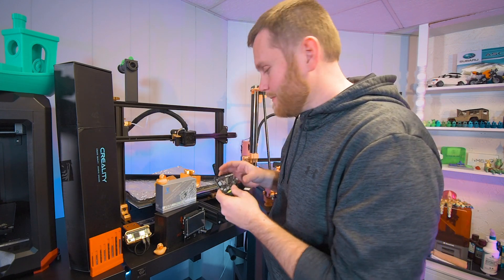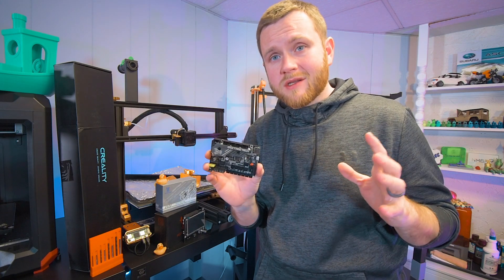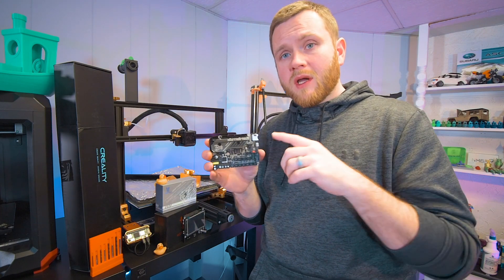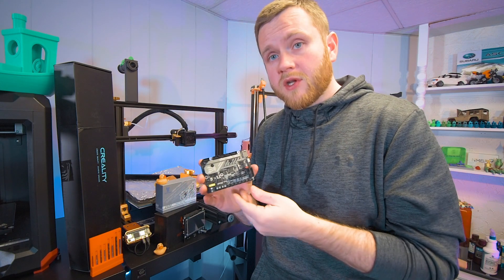Also worth mentioning: BigTreeTech did send me this for free. However, no money is exchanged and I'm not supposed to say anything specific. This is my honest opinion on it, and I can't wait to check this out and tell you everything that's good about it. And if I find anything bad about it, you guys will be the first to know.